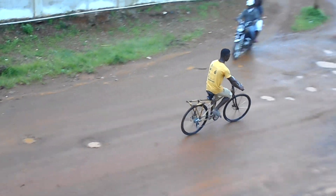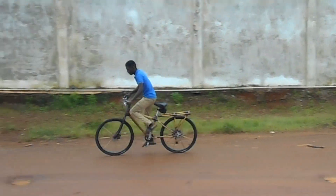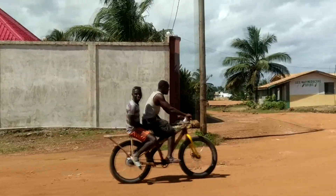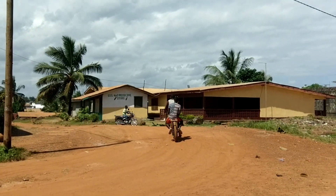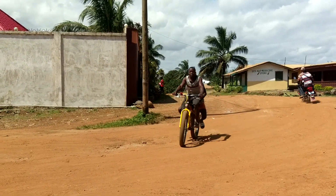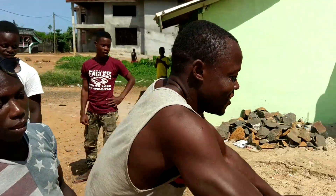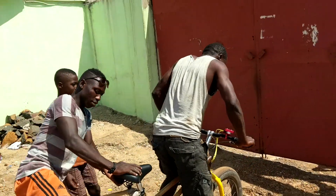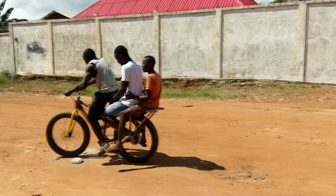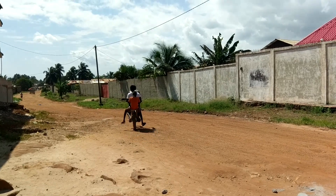Soon we got three bikes running. The bamboo spoke wheels withstood a lot of abuse; later we checked them and found they remained very true and with even spoke tension. Everyone wanted a test ride. We brought enough materials and parts for 10 bikes, and we'll follow up in a few months to see how they're doing.